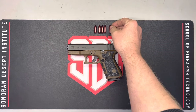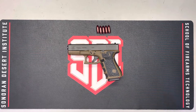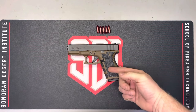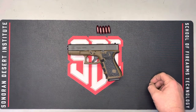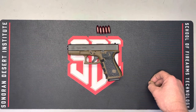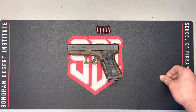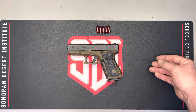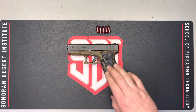Never use live ammunition to function check firearms — use snap caps only. That is a written rule in the text. If we were test firing, there are a few more rules: keep your finger off the trigger until ready to shoot, know your target and what's beyond it, and always use caliber-correct factory ammunition. We don't want to function check with hot hand loads or reduced-power loads, as the firearm may not be designed to run that ammunition.